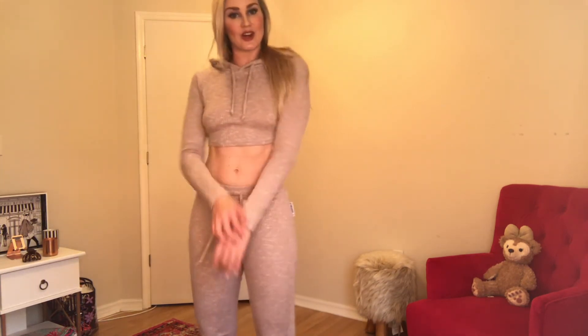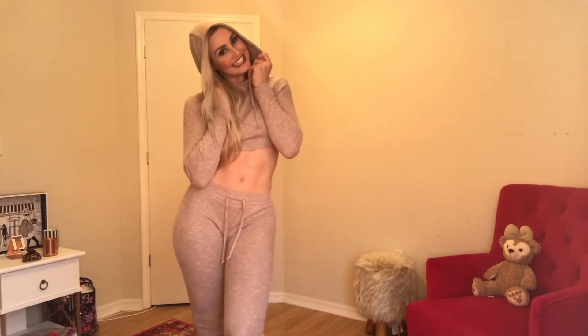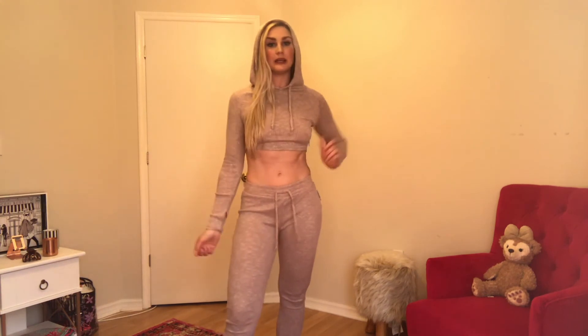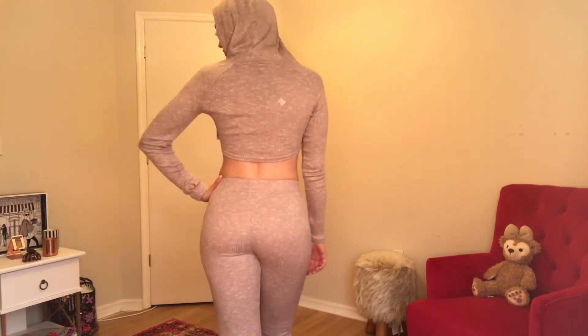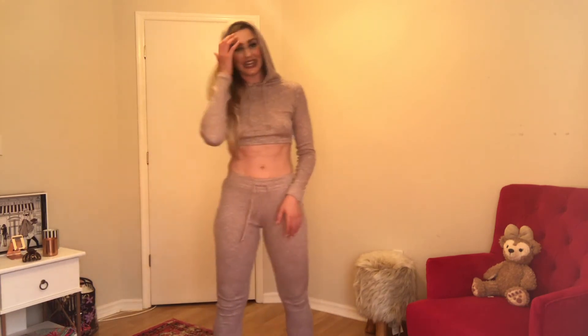Here is the long sleeve crop, which is super adorable. This is a small and it fits, but for more of that slounge feel — just relax and chill — a medium probably would have been nicer. I do enjoy the hood; it's cute and it's double-lined so it's a little extra thick. I'm definitely going to keep this set because I'm really loving the taupe vibe.